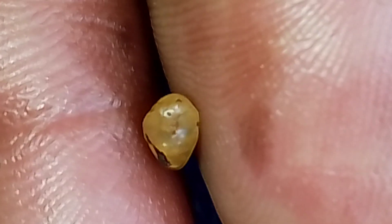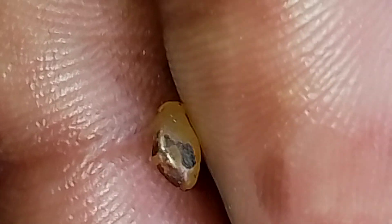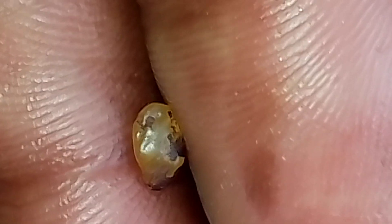Sometimes when looking for a diamond, you will come across gold and yellow sapphire, which is quite rare and expensive as well, so you look carefully.